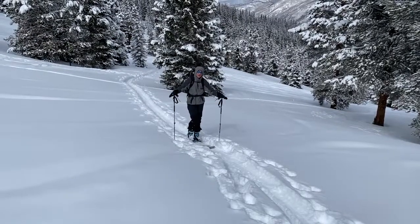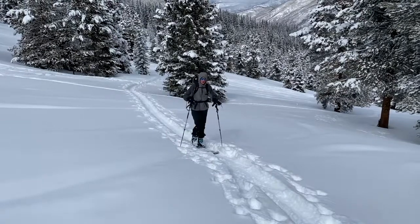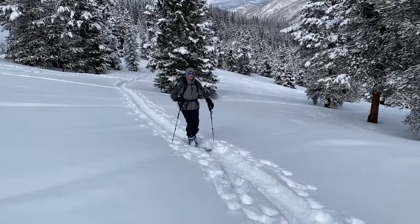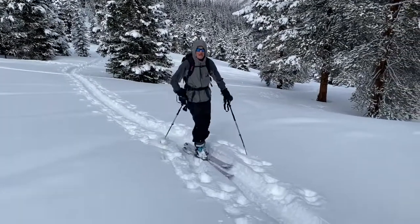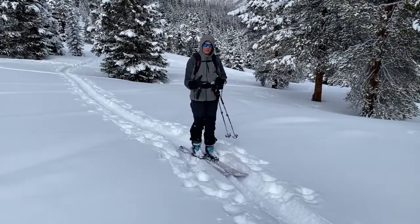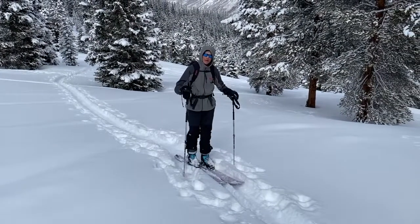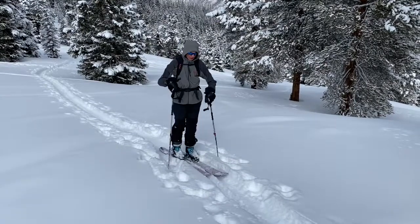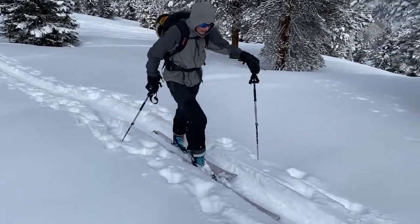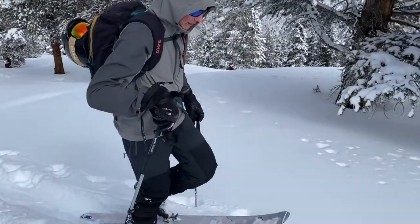Another key concept in skinning that's going to really help with efficiency is not picking up your feet. A lot of beginners I see on the skin track are moving like this, which is a very natural motion — it's more similar to hiking, lifting your feet up over obstacles. What you really want to emphasize in skinning is gliding. You want as much of your weight on the skin during your stride as possible, gliding along the snow rather than picking up your feet.